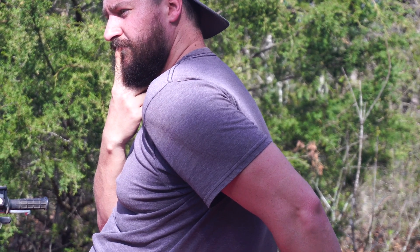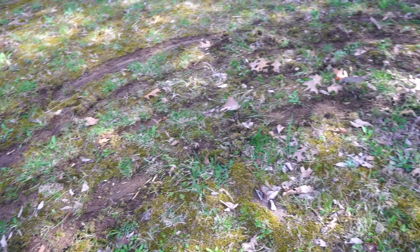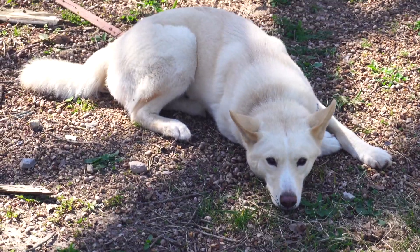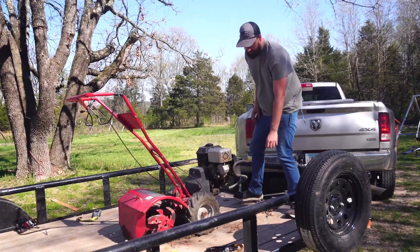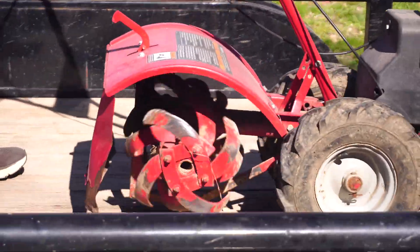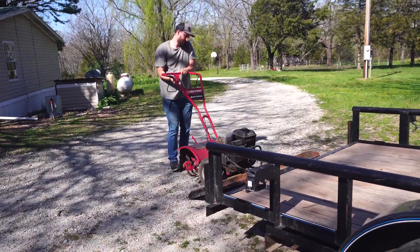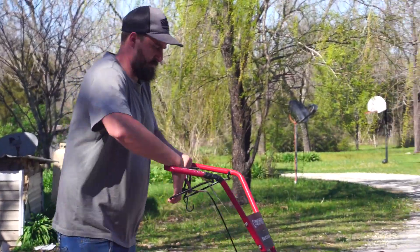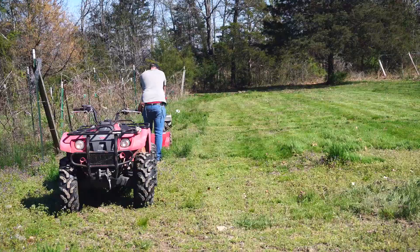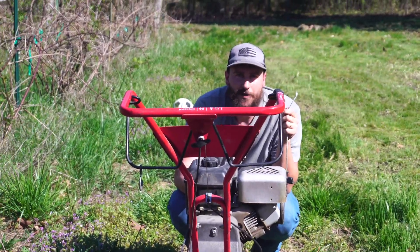This is when I made the unfortunate decision that I actually have to get a tiller, which I was doing everything in my power to avoid. I'm just scratching the surface — there isn't enough weight. Look at the bottom, here's the whole top of the surface. It's just scratching the surface. This thing yanked me about 10 feet forward. There will be no tilling today.